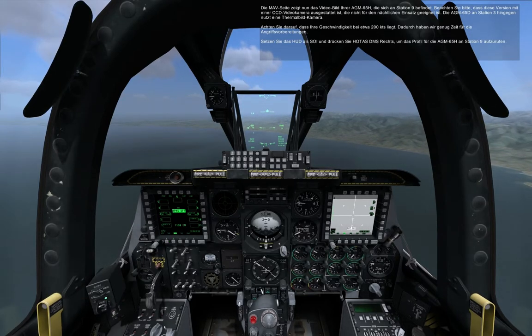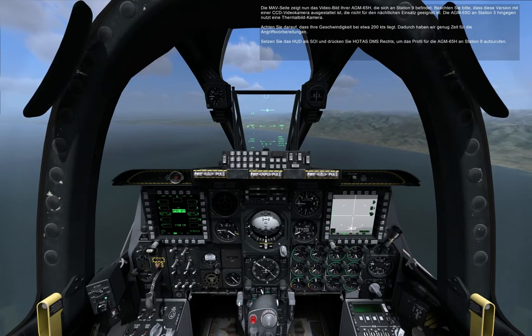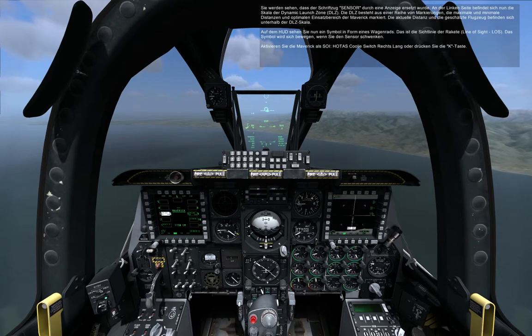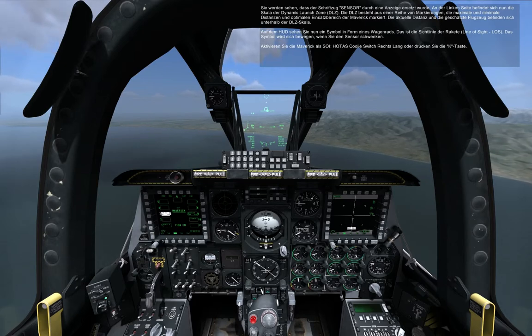With the HUD set as SOI, press the HOTAS DMS right command to select the AGM-65H profile on Station 9. A Dynamic Launch Zone has replaced the sensor indication on the left side of the MAV page. The DLZ consists of a collection of indicators that displays the Maverick's maximum and minimum range, allowable launch window, the current target range, and the estimated time of flight at the bottom of the DLZ. On the HUD, the Wagon Wheel indicates the Missile Line of Sight and will move as you slew the seeker.